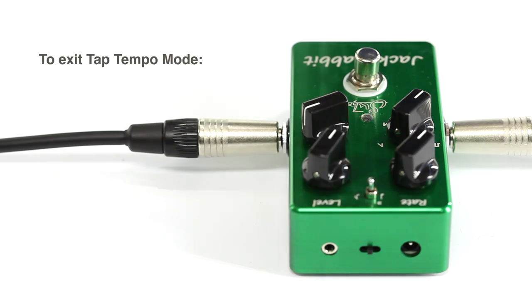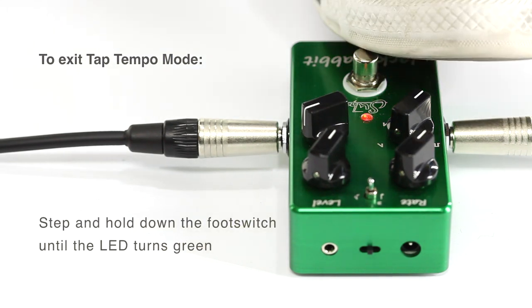To exit tap tempo mode, step and hold down the foot switch until the LED turns green.